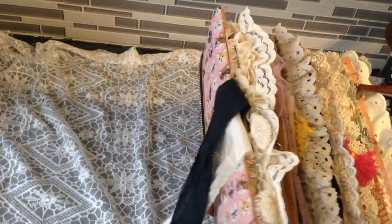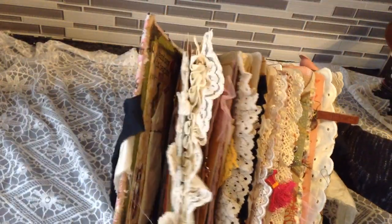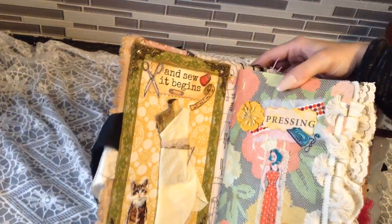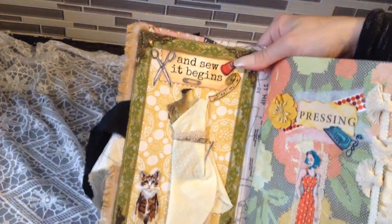Okay, this is going to be hard — I have to do the Vanna White thing and hold it up, like a school teacher reading a book to her kids. That's not easy in the position I'm in, so just bear with me. Here we go — sewing cats.